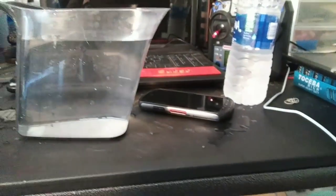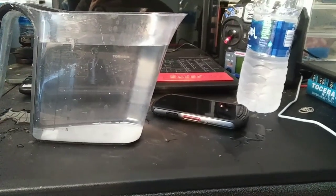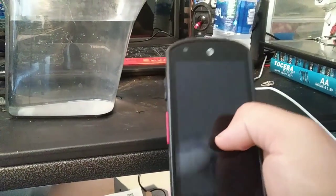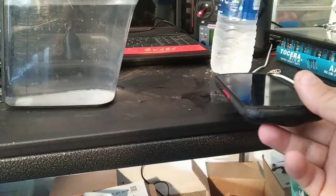Let's take this thing outside and throw it against some stuff and see how it handles a good beating and bashing. It's supposed to be dustproof and all that fun jazz. Let's go outside and see. I'm assuming this is Gorilla Glass — let's see what this phone can actually take for some punishment.